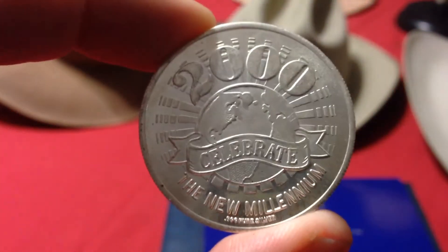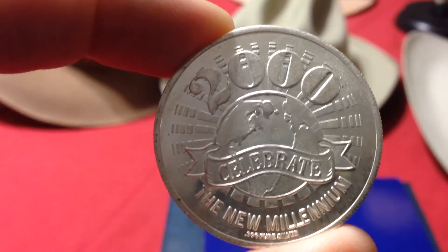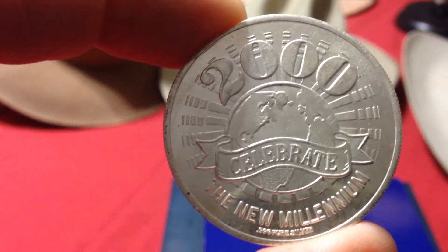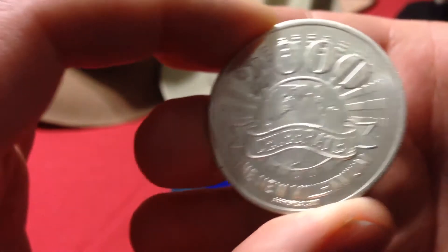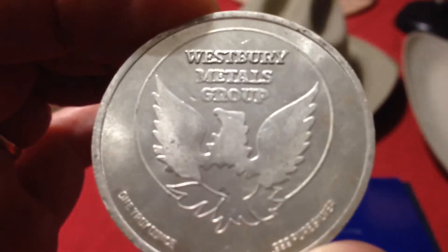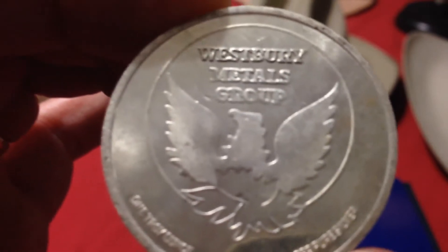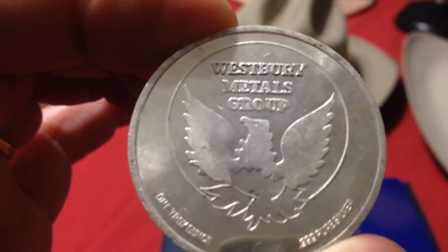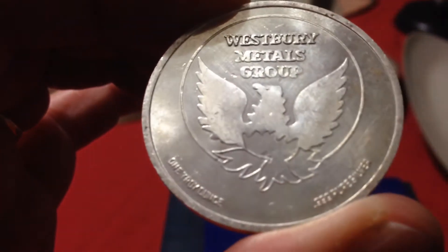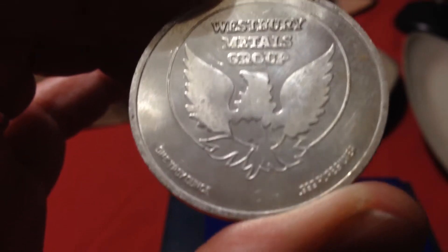I also picked up a 2000 Millennium Silver Round. This was minted by the Westbury Metals Group. I think they're still around, but you don't hear much about them — maybe some of y'all could inform me. That's a pretty cool coin.